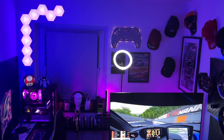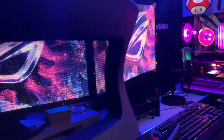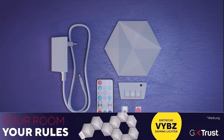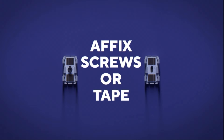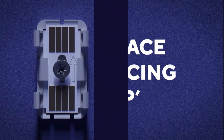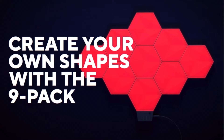Im direkten Vergleich zu weiteren Konkurrenzprodukten ist der Preis durchaus gerechtfertigt. Sind die Panels einmal an der Wand und die App installiert, fügt sich das Trust GXT 902 perfekt in das eigene Gaming-Setup ein. Die Module leuchten schön hell und kräftig, die Individualisierungsmöglichkeiten sind gefühlt grenzenlos. Es lassen sich über 3er-Erweiterungspakete maximal bis zu 21 Panels miteinander verbinden. Am Ende bleiben als Kritikpunkte lediglich eine Remote, die nicht immer 100% zuverlässig funktioniert, und Klebepads, die auf Raufasertapete nicht gut halten. Dem stehen jedoch Schrauben zur Befestigung sowie eine sehr übersichtliche App entgegen.